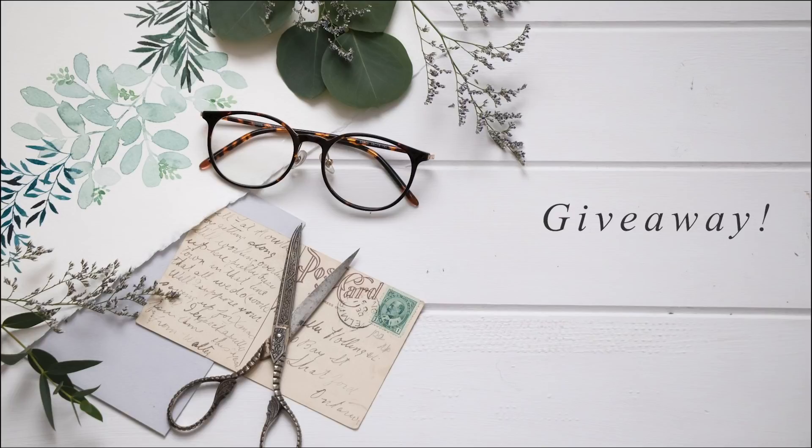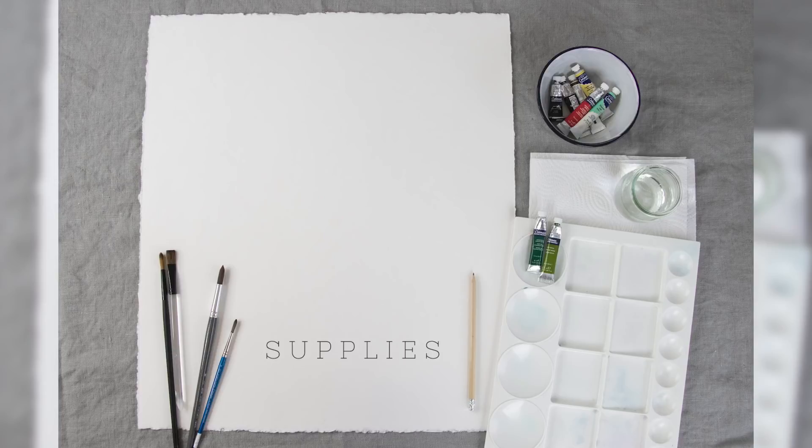Make sure you stick around to the end of today's video because you can win a pair of glasses for yourself. As usual, let's start with supplies. I've taken a photo of everything I'm using because it barely fit within the camera angle — the paper was so large. I've got my piece of paper, a large palette, one glass of water. I don't need two because I'm basically working with green. I have some paper towel for blotting, and today I'm using the Cotman tube watercolors from Winsor and Newton. The reason I'm using tube watercolors and not discs is because it's so much easier to mix up a large amount of paint when you're working with tubes.